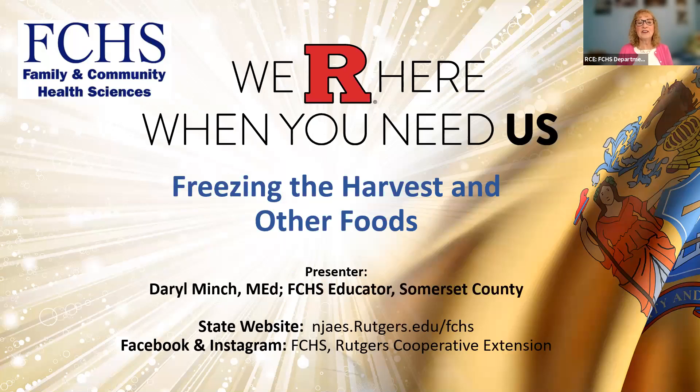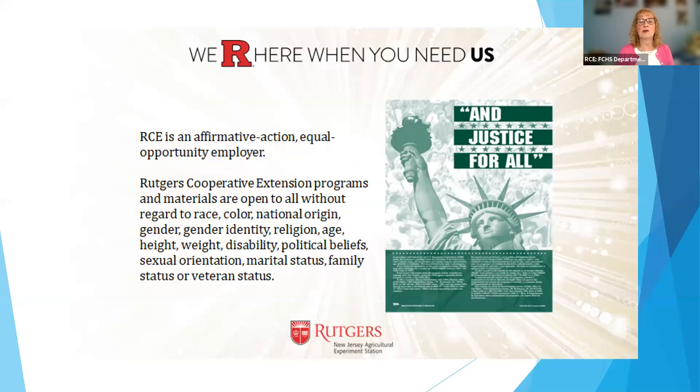This program is about freezing the harvest. Just a little background first — we are Rutgers Cooperative Extension.